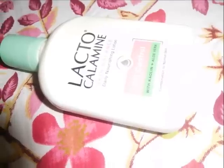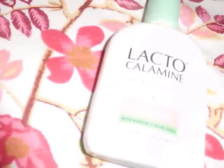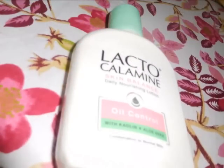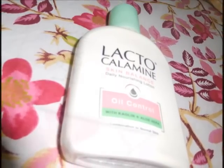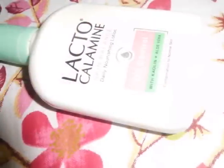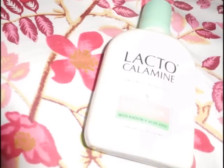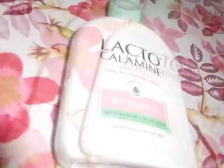I am using Lacto Calamine Skin Care product. I am using this product for the irritations. This product is 14 years old.